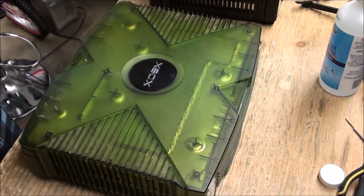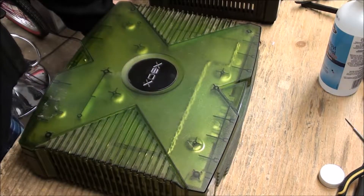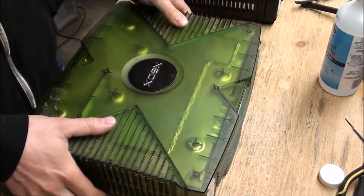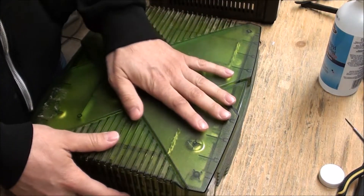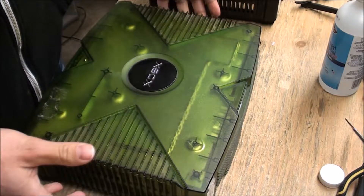Hey guys, how you doing today? I had this green Xbox that I picked up recently and unfortunately it looked like someone had been inside it. When I went to test it, sure enough it didn't work, so I 100% think I got ripped off on this deal. It was only $25 so it wasn't horrible, but I thought it would be a good idea to open everything up in front of the camera. Regardless, I'm not too worried — I didn't pay a lot for this.